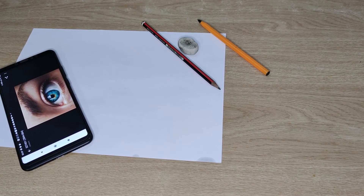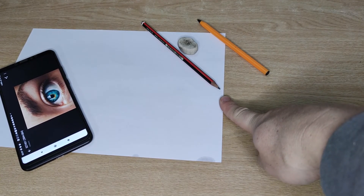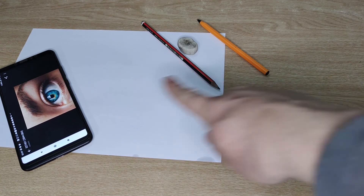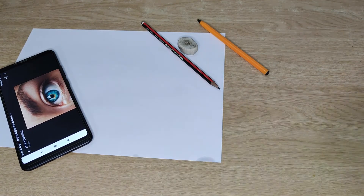For this project you're going to need the following materials: an A4 piece of paper, an HB pencil, an eraser, and a black ballpoint pen. If you don't have a black one, a blue one will do, but a black one is preferable. You'll also need a photo of an eye that you took either on your cell phone or your Chromebook.